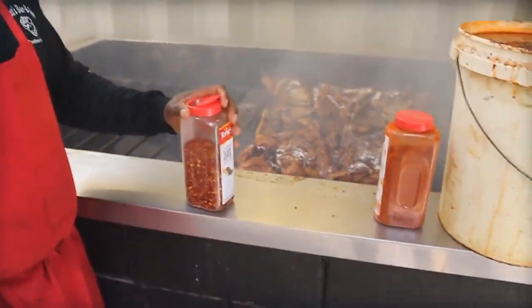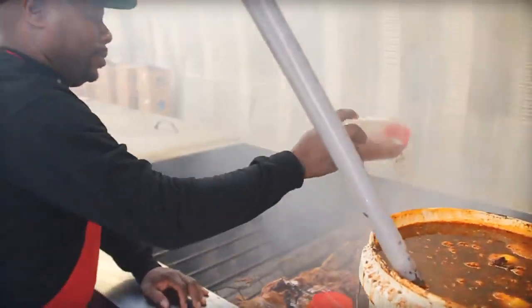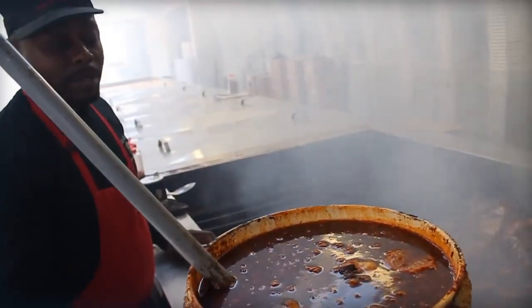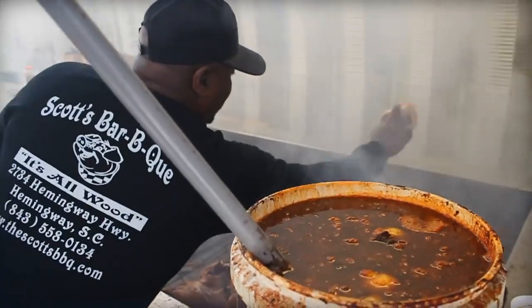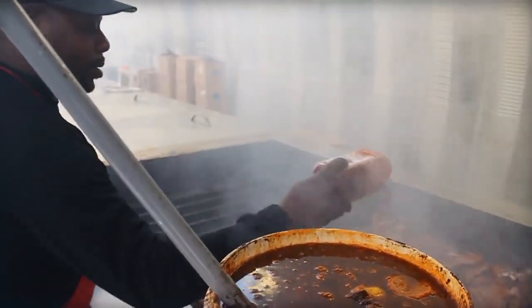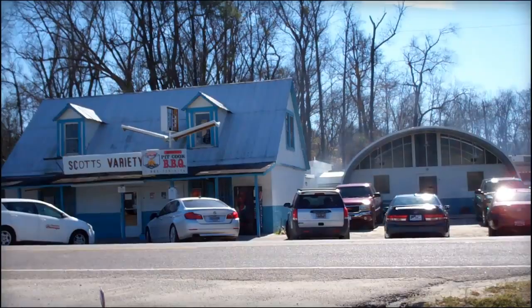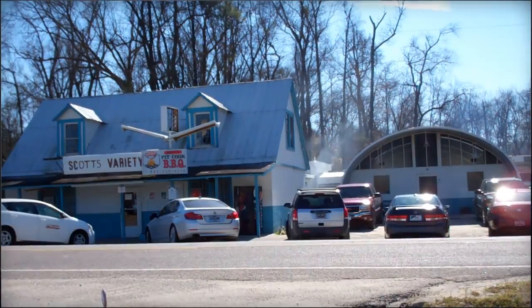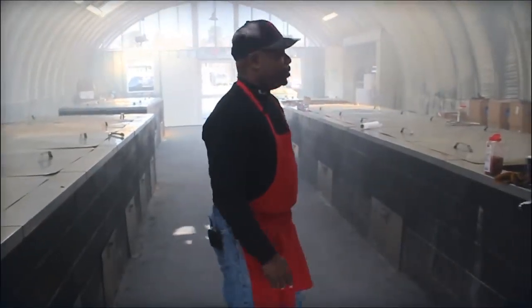In general, what's the key to making this incredible? The key to making barbecue incredible in my opinion is love. You put a lot of love, a lot of time and effort in, and you're pretty much sure to get the same response back. It's not easy, but the main ingredient as far as I'm concerned is the hard work, the effort, the love for the whole thing.